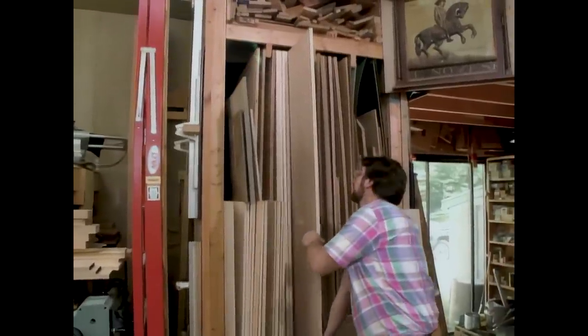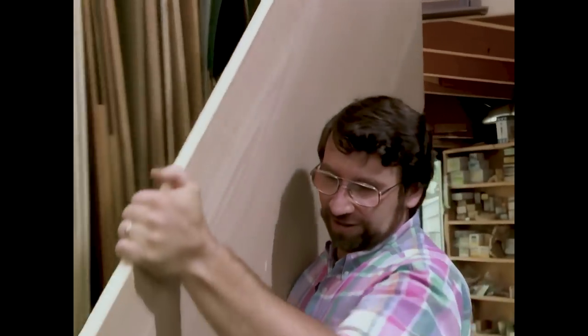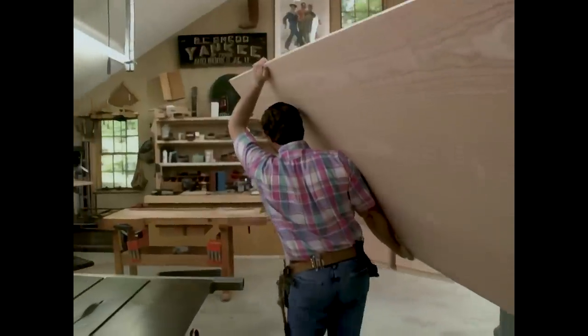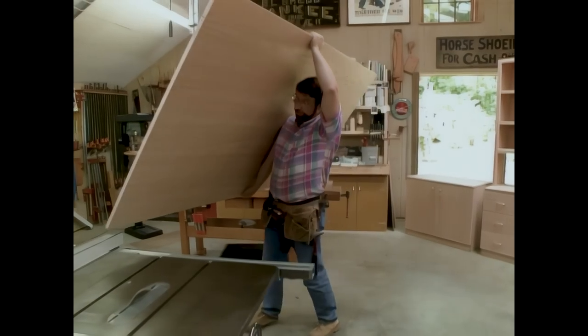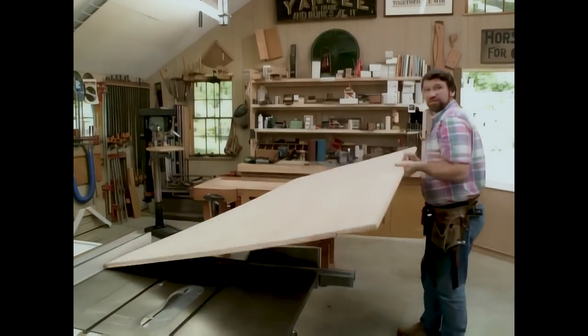Now, you might have noticed that the units are made from plywood. But it's not just ordinary plywood. This is a high-quality red oak veneer plywood. It's an AA grade, which means both sides are good. Now, it's not inexpensive, but it's a lot easier than gluing up a whole bunch of oak boards. It's very stable, and there's not very much waste.